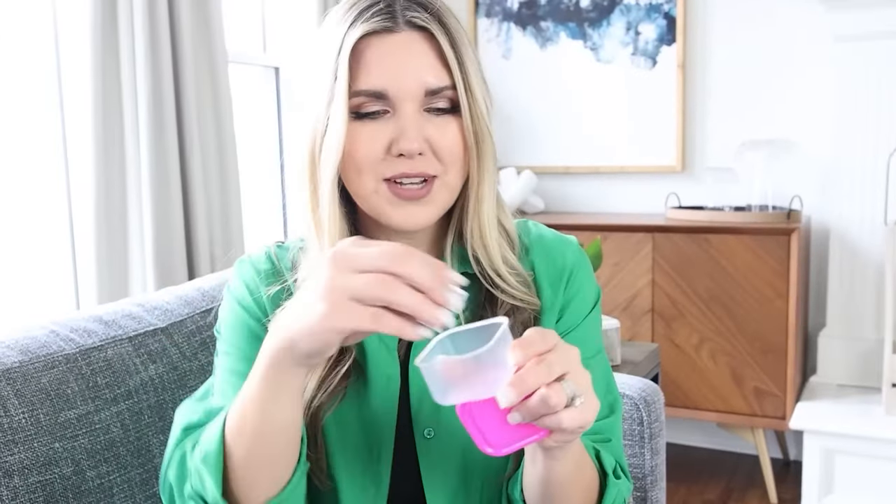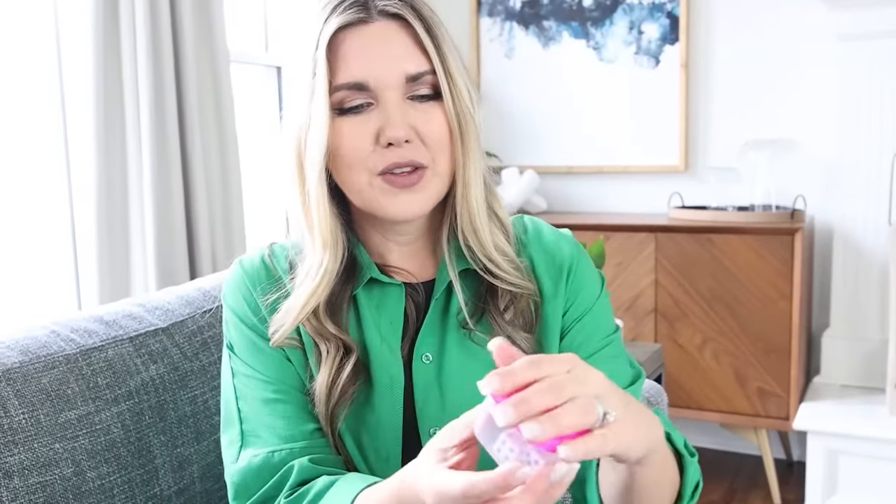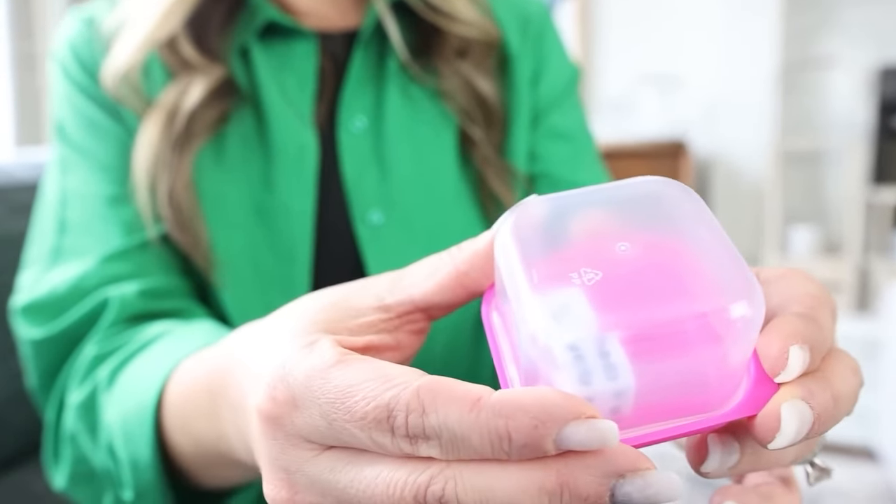If you're going to be traveling on a road trip and maybe you want to bring games that require dice, a great travel hack is to pick up these craft and bead storage containers at Dollar Tree. Just open it up, put two dice into the container, close the lid, and instead of having to throw the dice when you're traveling, all you have to do is shake it and you can read your dice through the plastic.